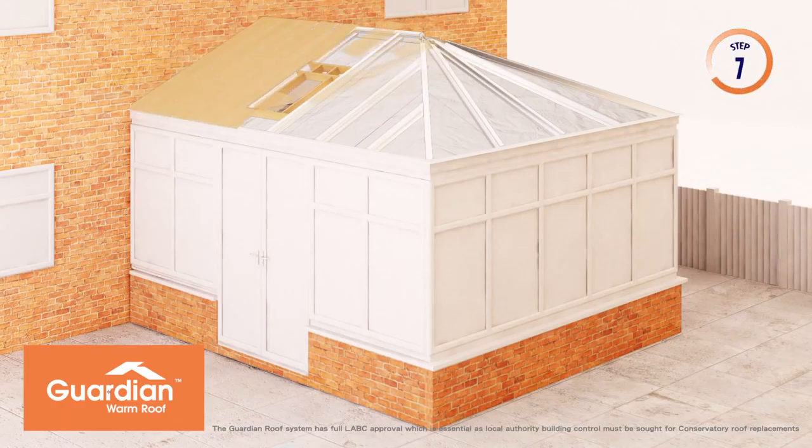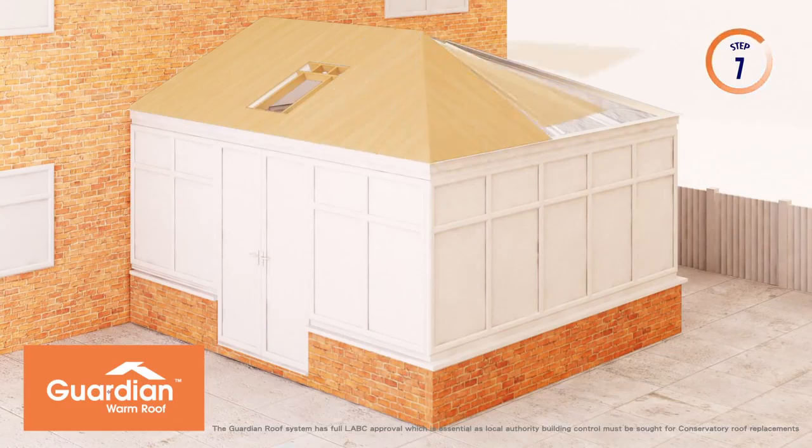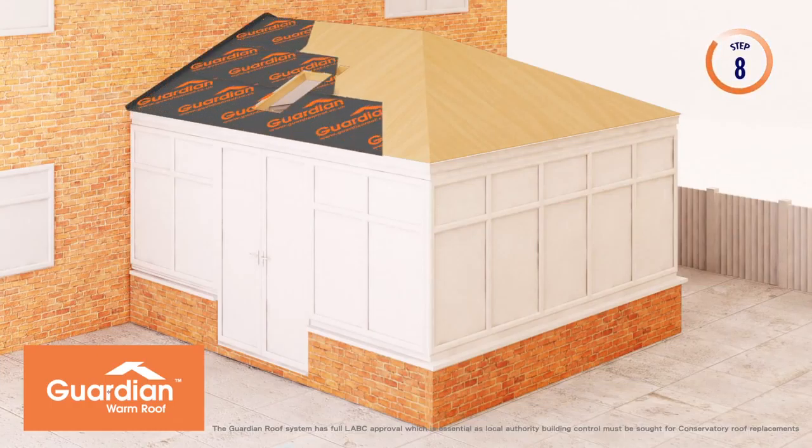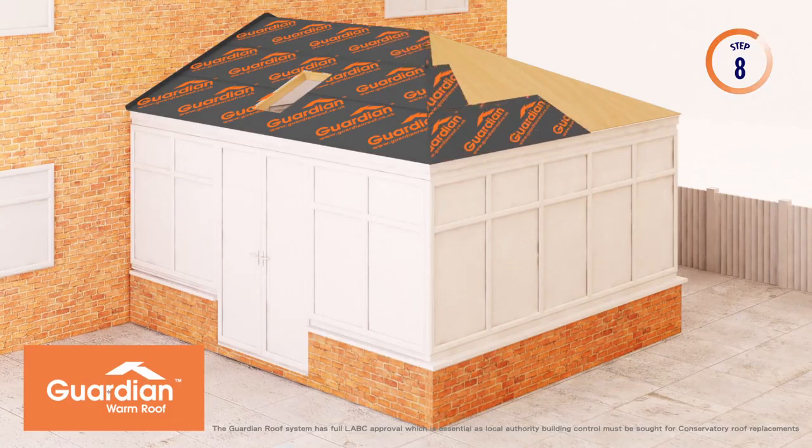The pre-cut timber ply is fitted to the outside of the aluminium rafters and screwed into place at 200mm centres. Guardian Warm Roof Waterproof Breather Membrane is then fitted over the entire roof using stainless steel staples.